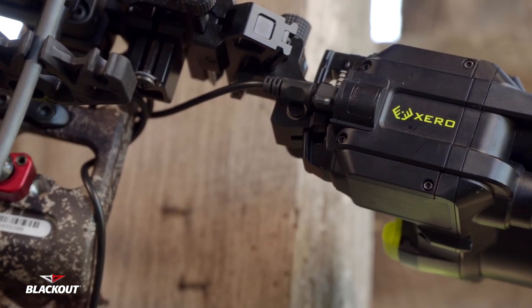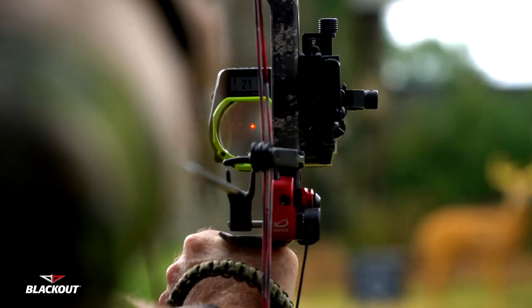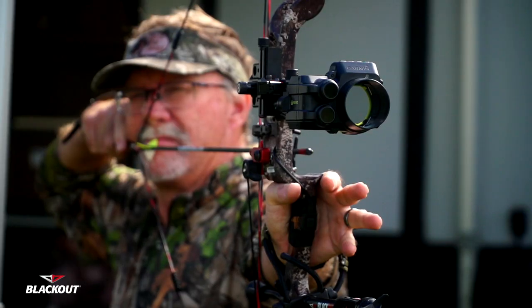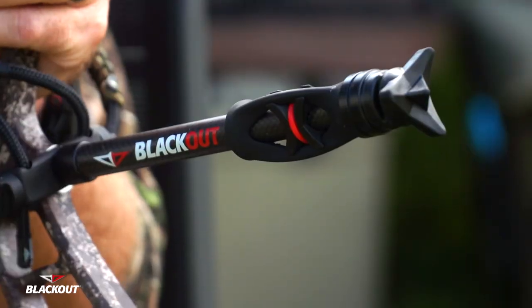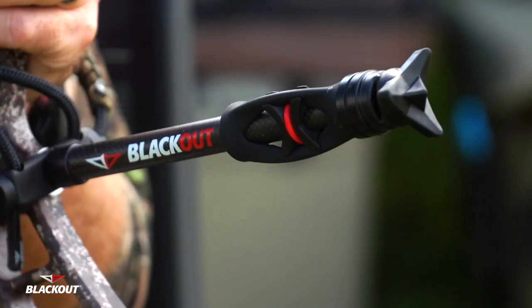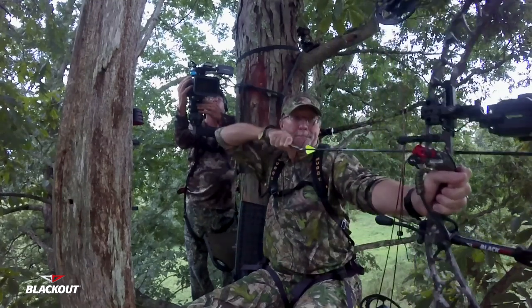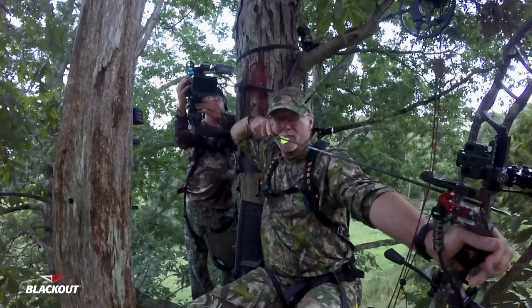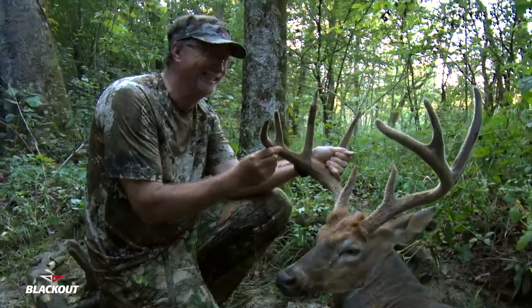Looking at this bow, I'm going to accessorize it with the Garmin Xero Sight. I will use a drop-away rest, though you can choose whatever rest you particularly like. We'll accessorize it further with a stabilizer and other accessories to where it'll fit me for the type of hunting situation that I like. This new Blackout NV32 bow is going to be something you're going to see us hunting with this season as we share our journey with this particular bow.